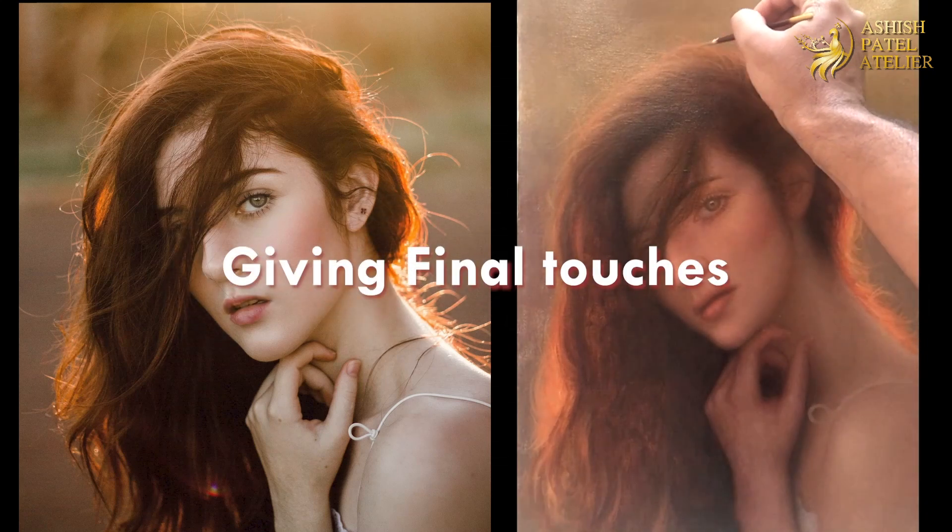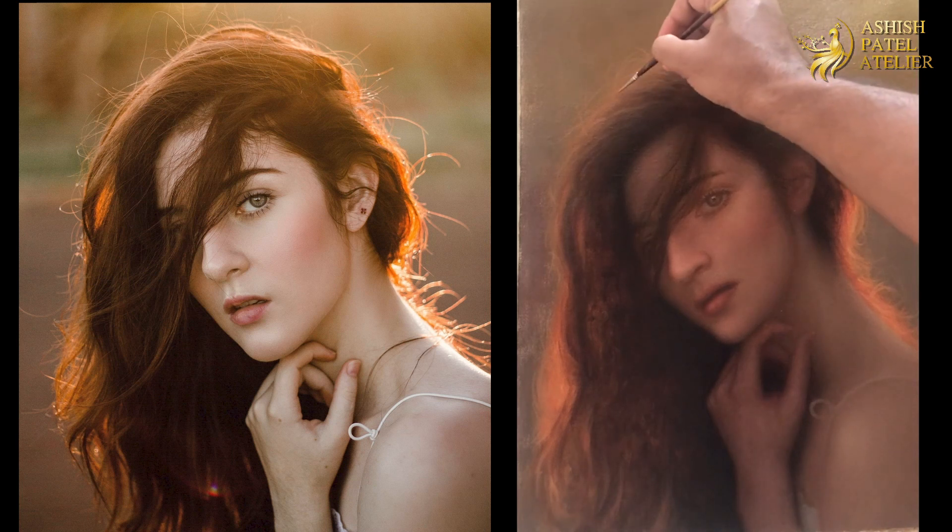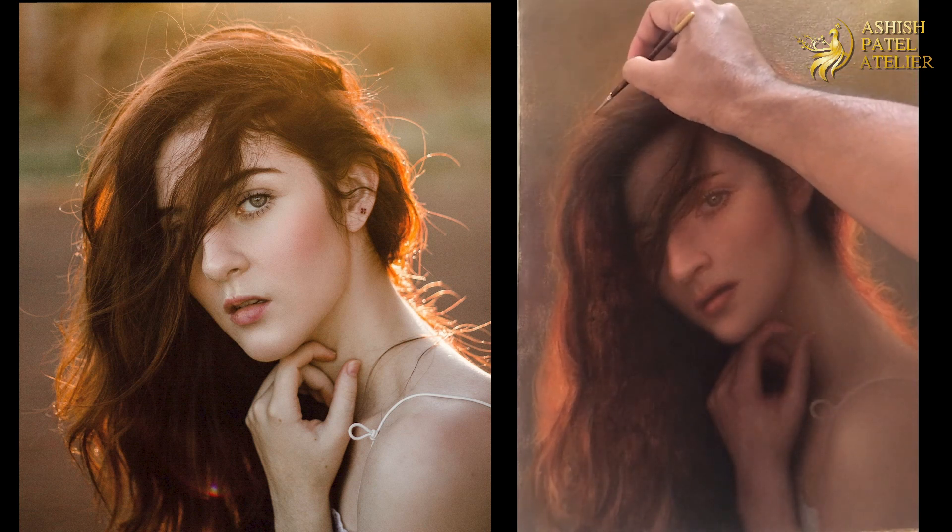Hi everyone, welcome back. I was finishing the hair and creating some texture onto the top section of the form here, as you can see.